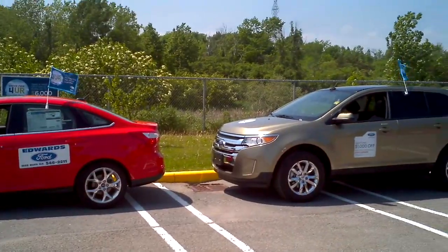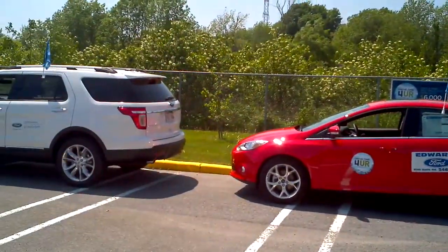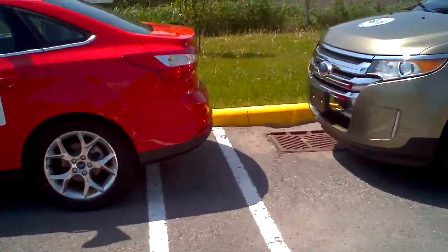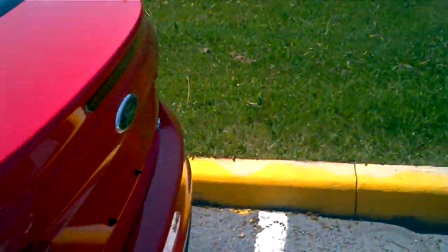Perfectly in the middle. Let's see how close to the curb we got. If my shoe is 13 inches — there you have it — maybe six inches? Five inches from the curb? At the most?